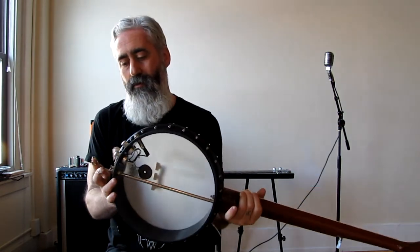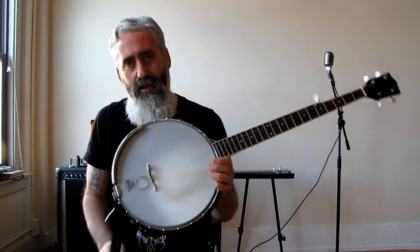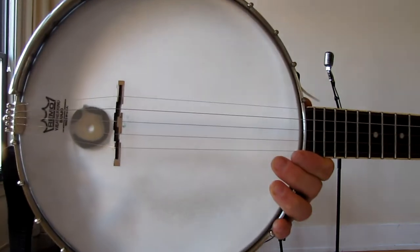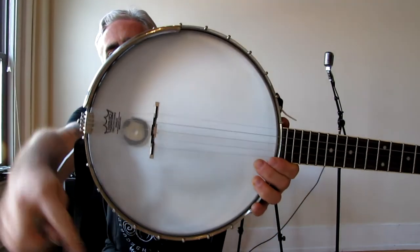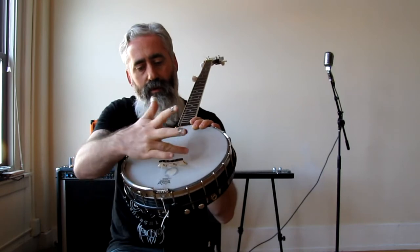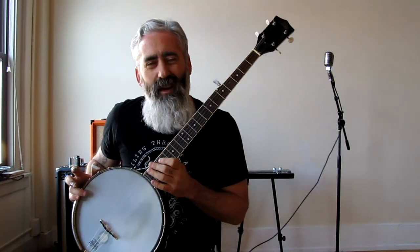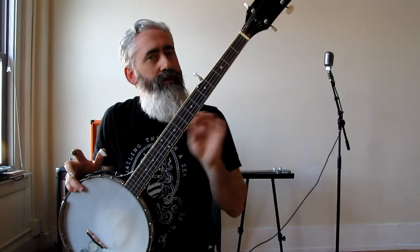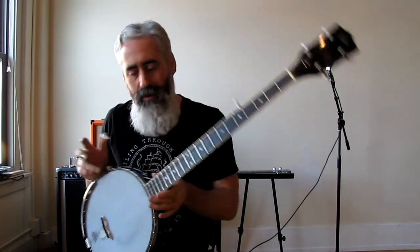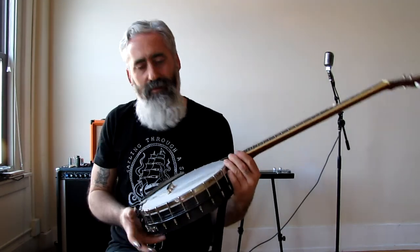I didn't really care for the bridge that was on it — it's kind of old. So I put on this other bridge that's got a little bit of a curve to it. It's a compensated bridge, maple with a rosewood top. The other bridge was just straight maple, and the slots were a little too big so some strings kind of bogged down. I improved it by putting on this bridge — cost me like eight bucks.